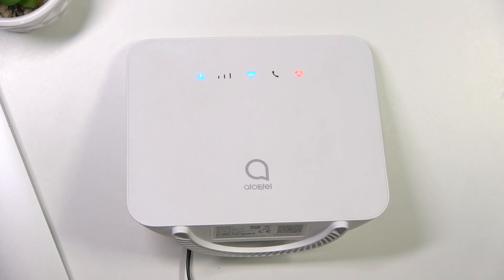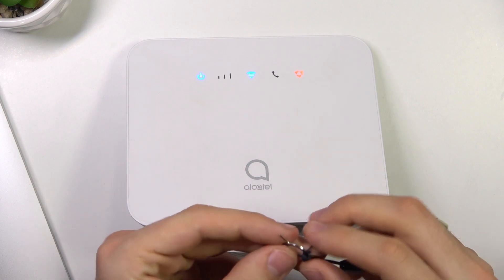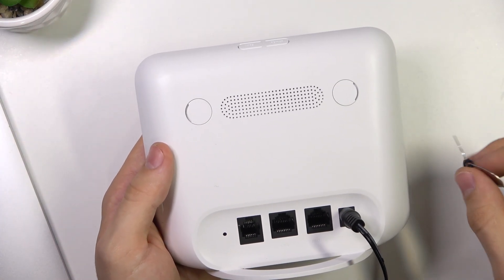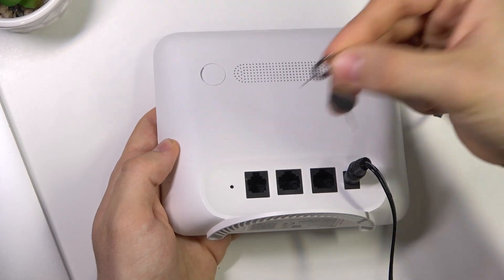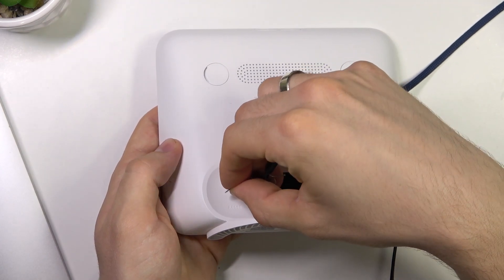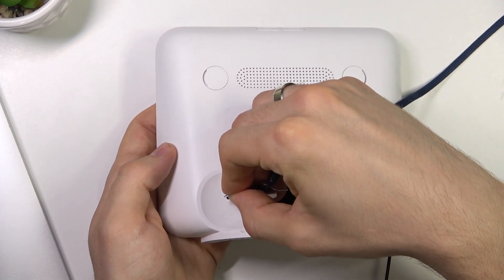First, we need something like a pin. On the other side of the device, you have the reset entrance, and you need to insert the pin into this hole — there's a button inside.